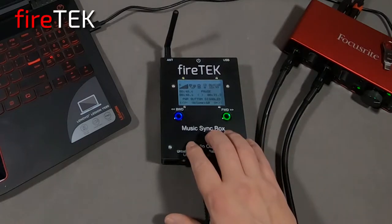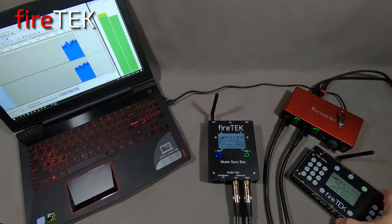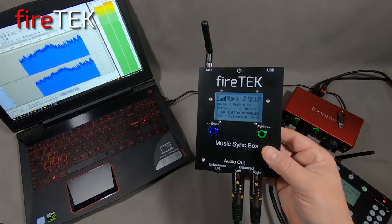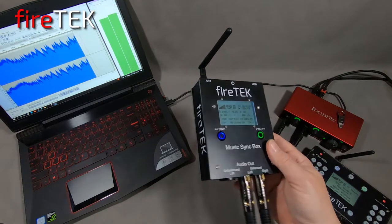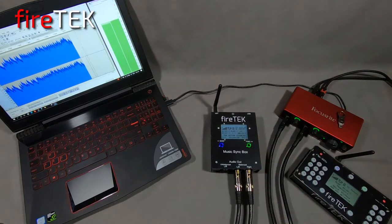Here is FireTech's new audio player, the Music Syncbox. It will network with the FireTech system, allowing playback of high-quality audio that can be perfectly synchronized to your show or special effects event. This was based off feedback and interest from users, so now this high-quality digital audio player joins the suite of existing FireTech audio playback options.